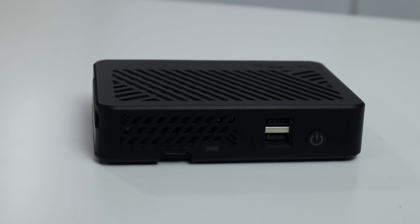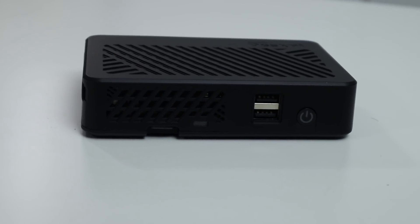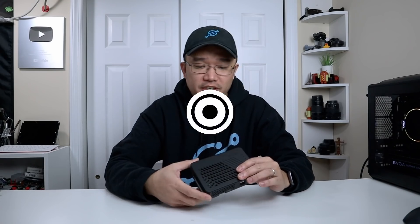Hey guys, what's going on? It's Don here from Nova Spirit Tech and welcome back to the channel. Today we are going to be checking out the Desk Pi Lite case from 52Pi or Geeks Pi. So let's get started.